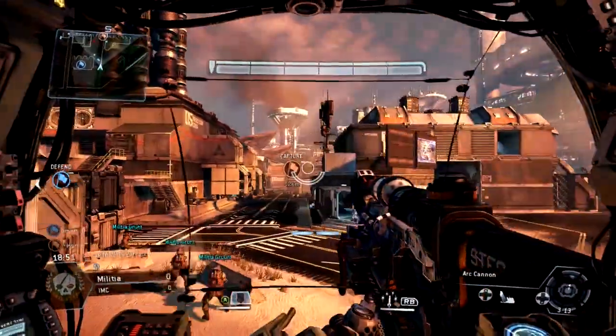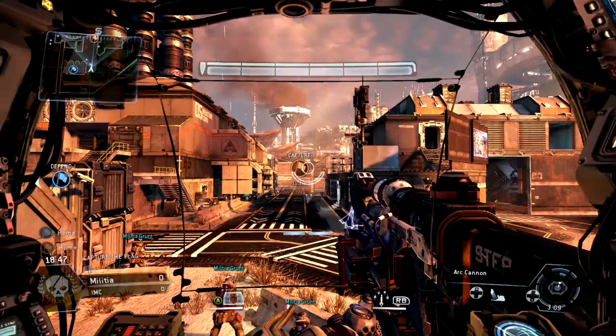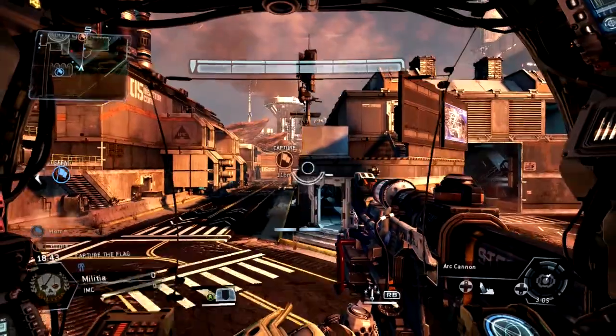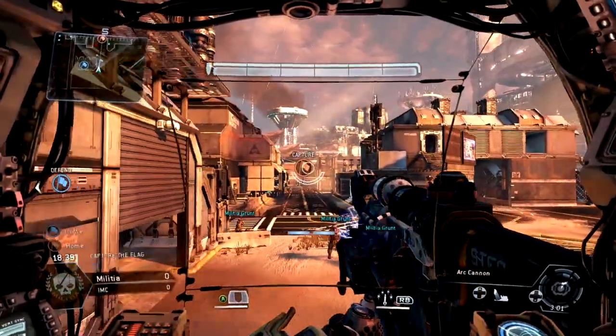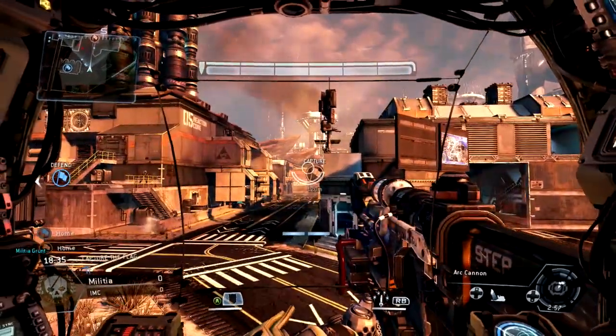Hello everybody. On today's episode of Tips and Tricks with GameStager for Titanfall, I'm going to show you how to do the Titan Eject Airstrafe. A lot of people have been asking me about this — there's a thread on Reddit about it — so I decided to make a tutorial.